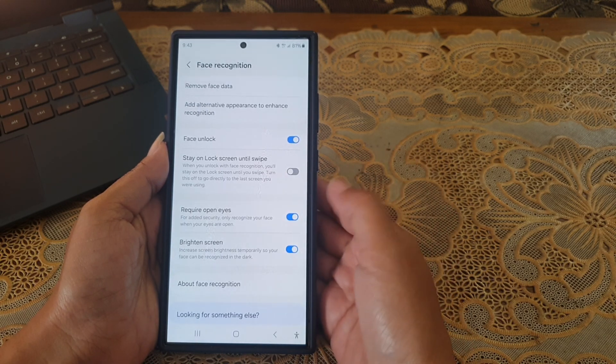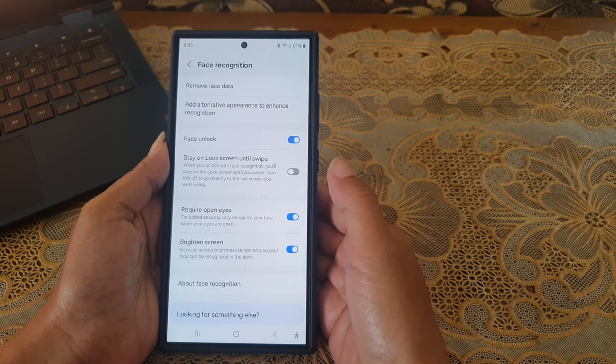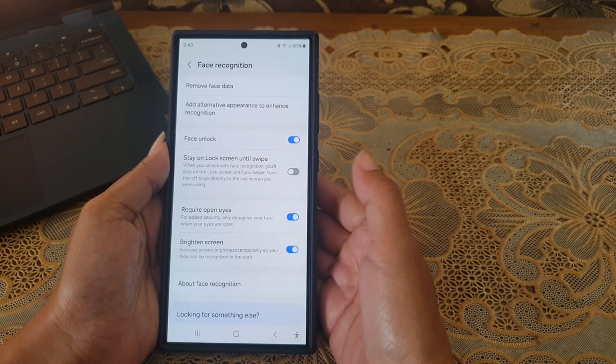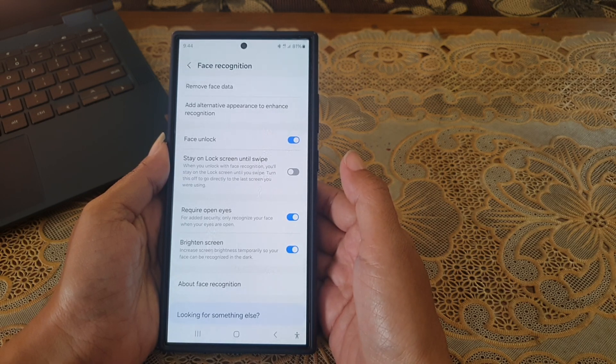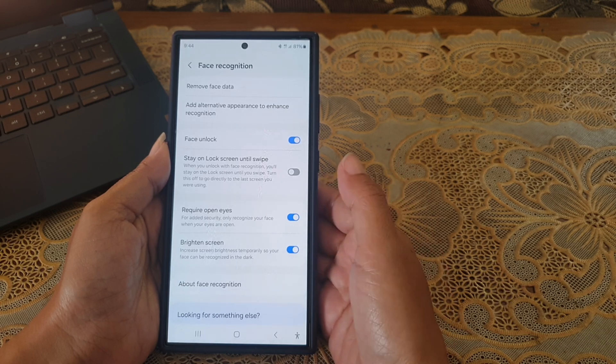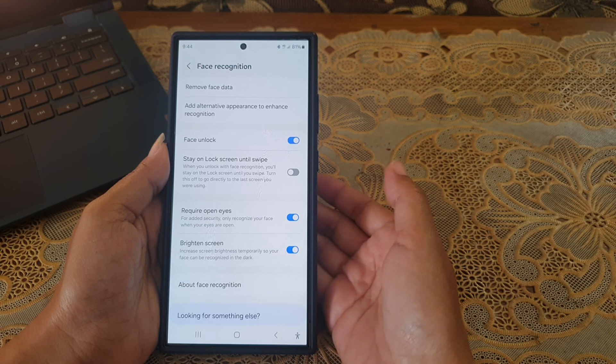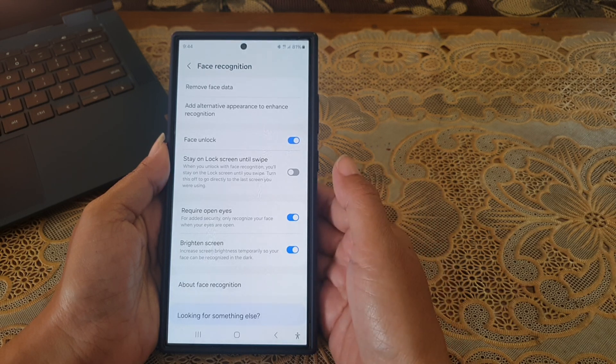By enabling this option, your phone will only recognize your face for face unlock when your eyes are open. You can consider turning on this option for added security, such as to prevent others from unlocking your phone using your face while you are asleep or unconscious.